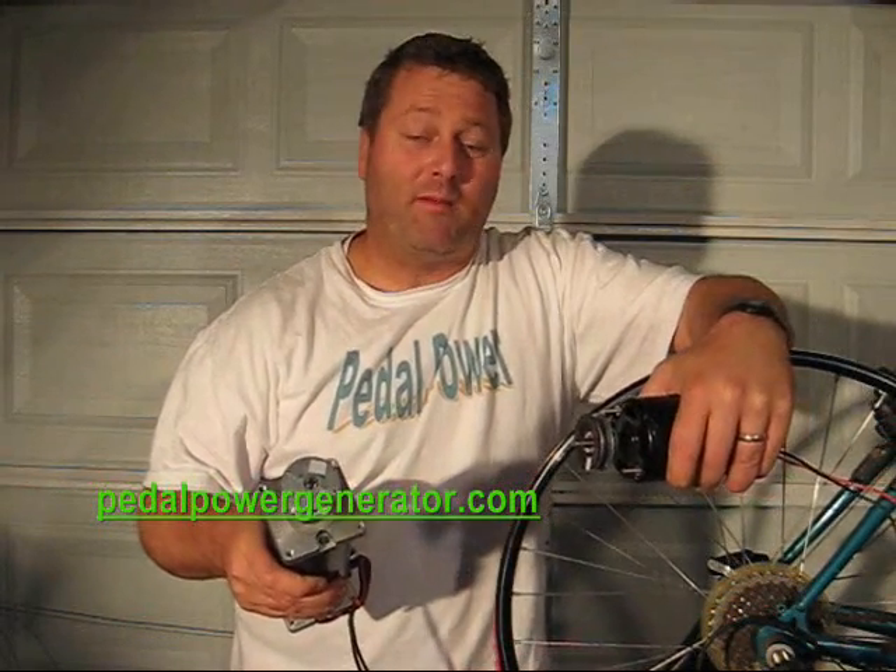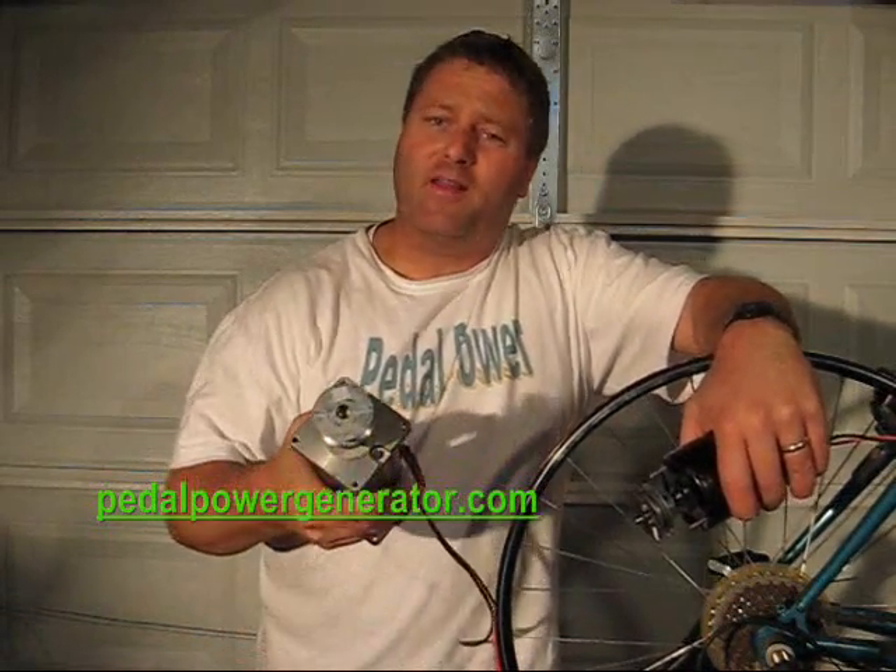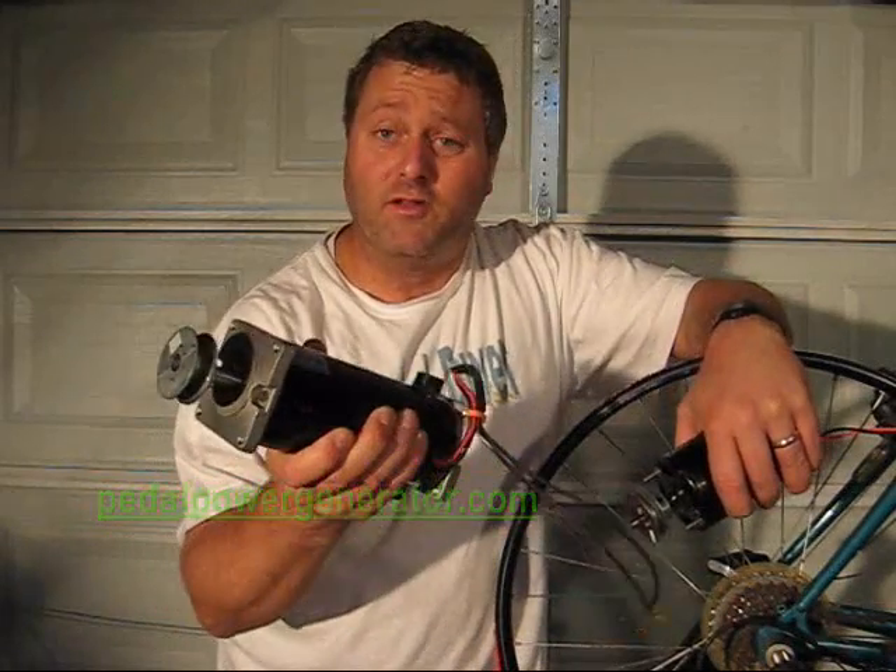How's it going? I'm Brad from PedalPowerGenerator.com. You're probably watching this because you want to make electrical power using the energy from your body, and you're trying to pick out a DC permanent magnet motor to use as a generator to hook up to your bicycle.